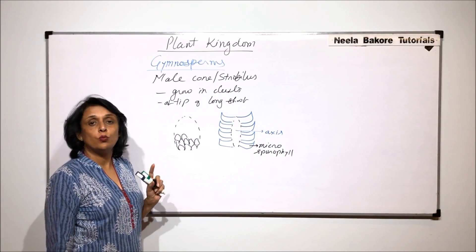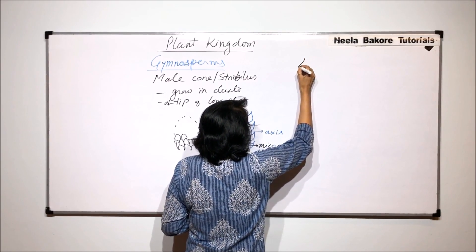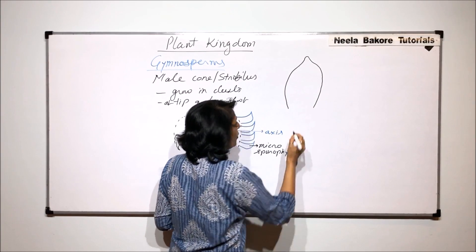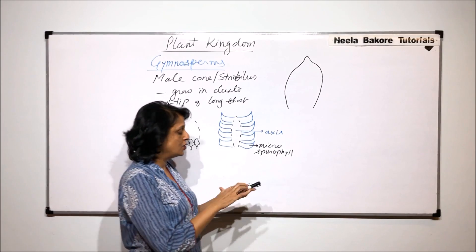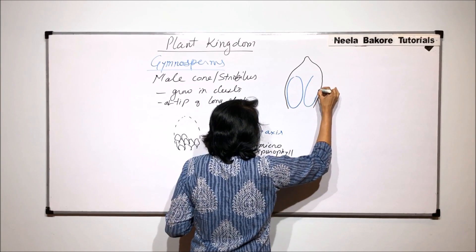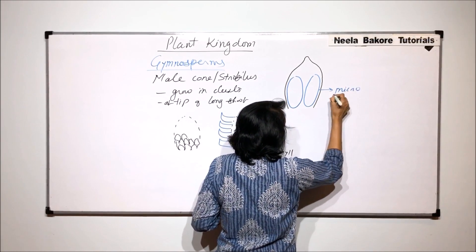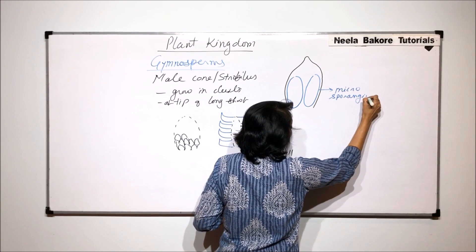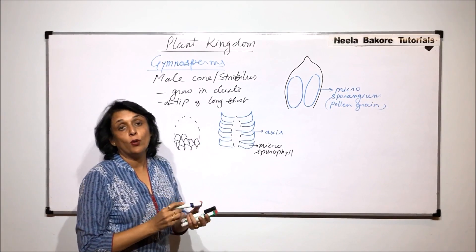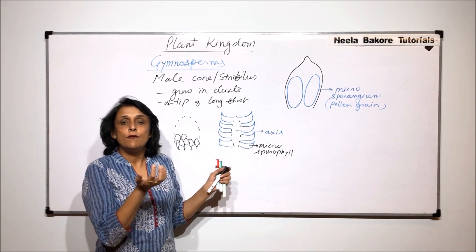If we enlarge one microsporophyll, we find the tip of the leaf is slightly pointed and the base becomes a little wide. Each microsporophyll has two microsporangia, that is pollen sacs. One microsporangium is on one side and the other microsporangium is on the other side. These are sac-like structures in which the pollen grains are present, and in these the pollen would be produced.